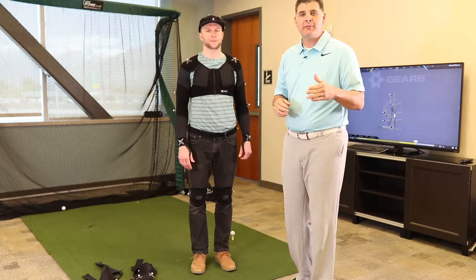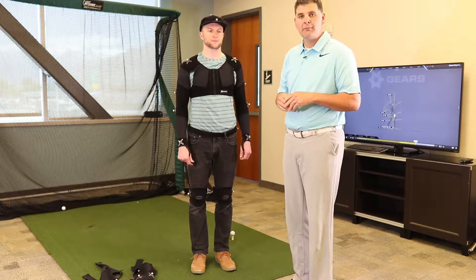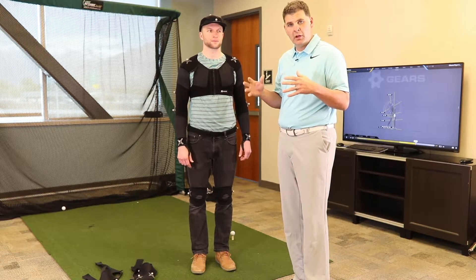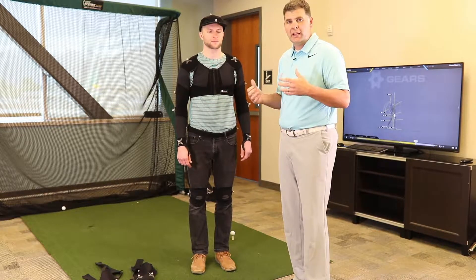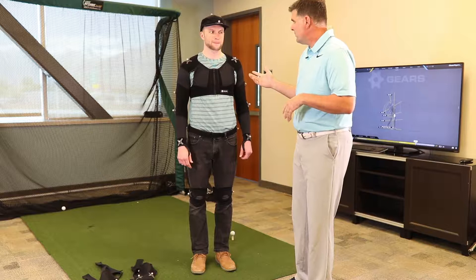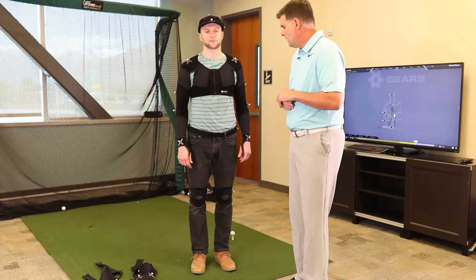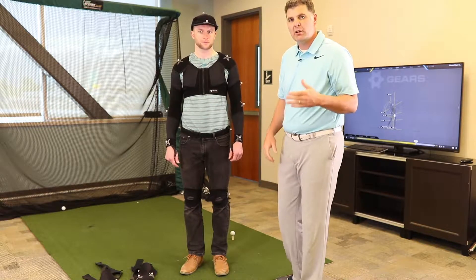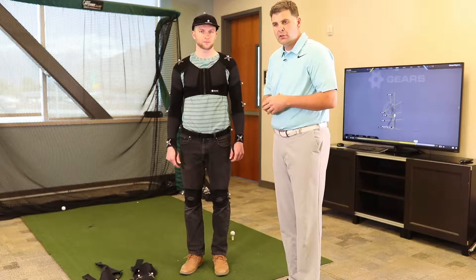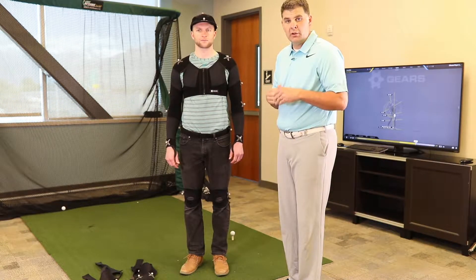Hi folks, Michael Neff, Director of Gears Sports. Today we're going to do a short video on marker position and where to put the markers on the player athlete to do the capture correctly. This is Chance Mansfield, he's customer service here at Gears, and he's going to help me out. This is the standard Gears marker set — there are 26 markers, and it's really important that we know where to put these.